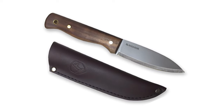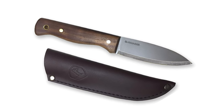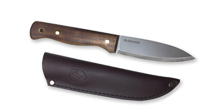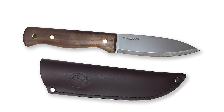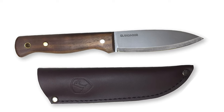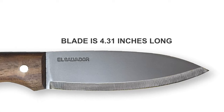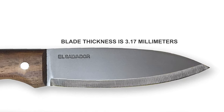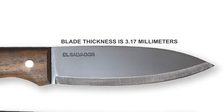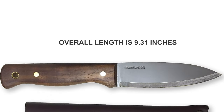The Condor is crafted from the highest quality materials. The blade is made of 1075 high-carbon steel with a Scandi edge for maximum sharpness, specially built for performance and durability. The blade is 4.31 inches long and 3.17 millimeters thick, with an overall knife length of 9.31 inches.